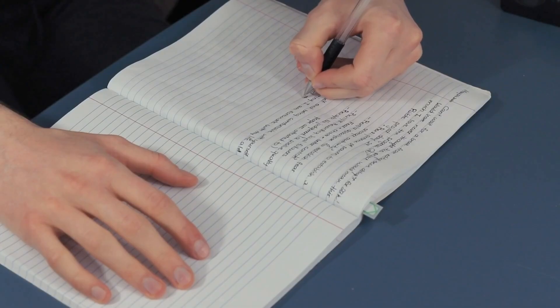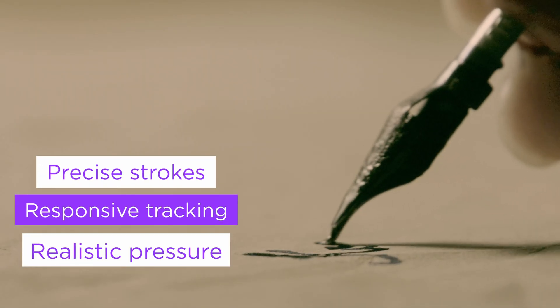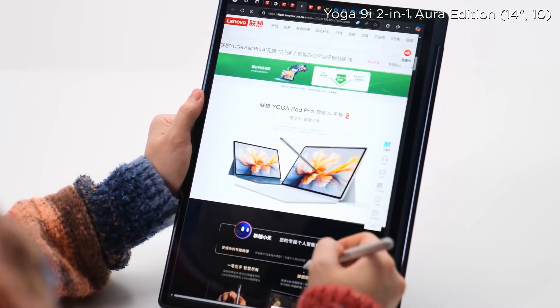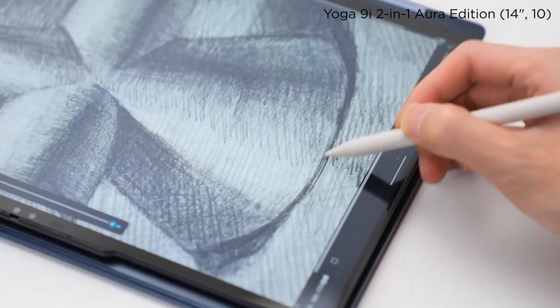But to truly replicate the feel of pen and paper, the handwriting experience must feel natural. Strokes need to be precise, lines need to follow your hand, pressure must translate into expression, and the surface should offer some friction — just like real paper. Getting that right takes deep coordination across the pen, screen, firmware, and software. Let's break down the technology behind it, one layer at a time.